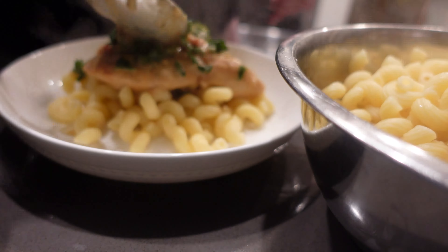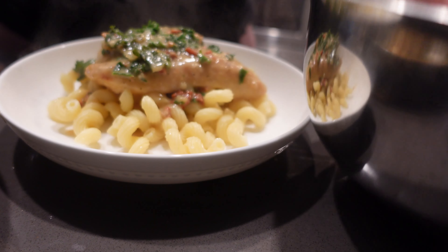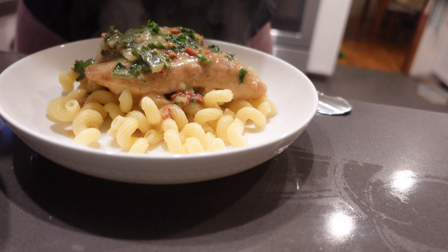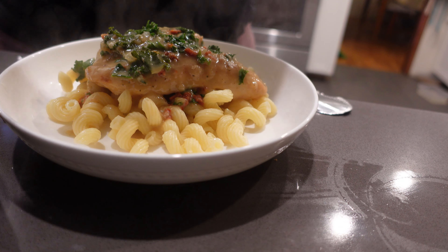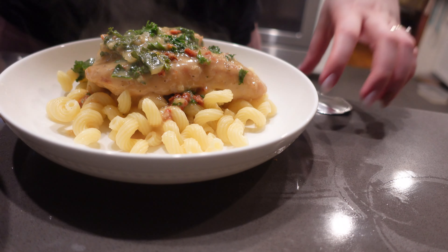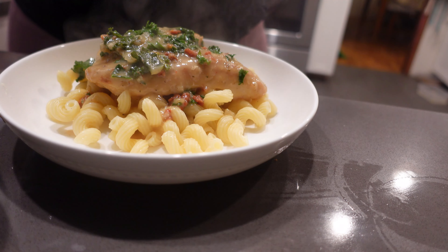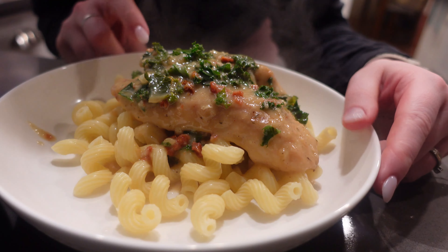I tried to get a good picture and realized my camera was out of focus because of this bowl, so I moved the bowl and now you can see it. I would love for you guys to try this recipe — I will link it down below. Comment, let me know. If you like my recipes, hit that like button, subscribe, and have a great day.